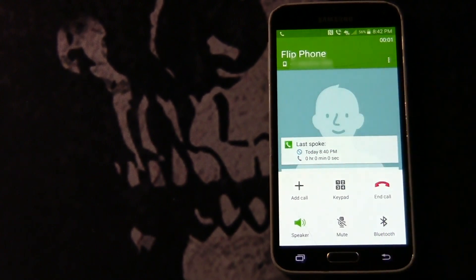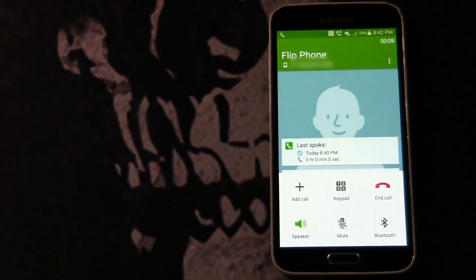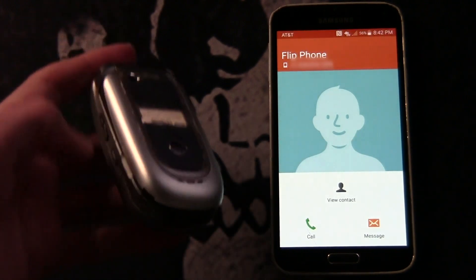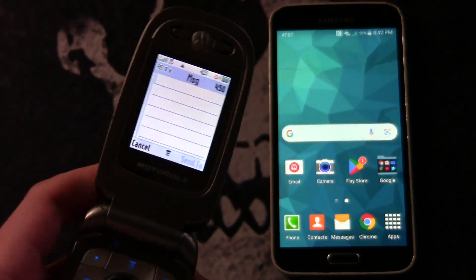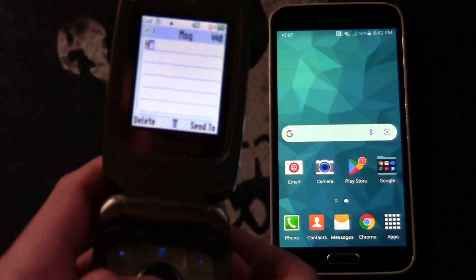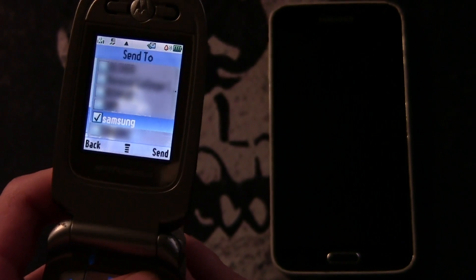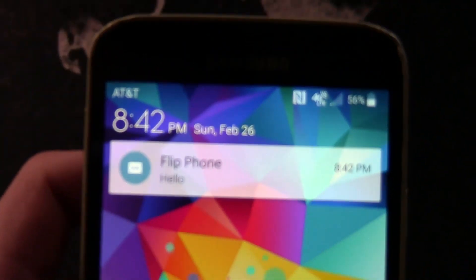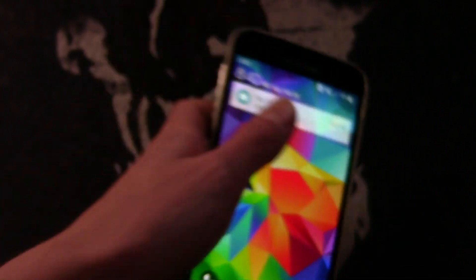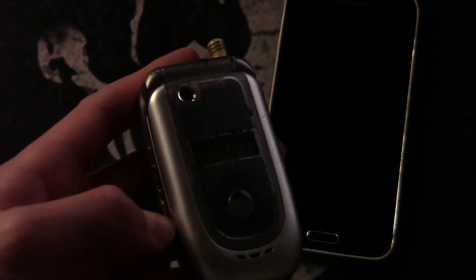As you can hear after answering, it is working fully. It works fine, and messages work too — I can send a text saying hello and it sends through. As you can see it works. You can also receive calls, receive texts, everything else works. If enough people want, I can make a video on setting up MMS so you can send and receive photos. But yeah, that's how to get your phone working with T-Mobile's 2G network here in the US.